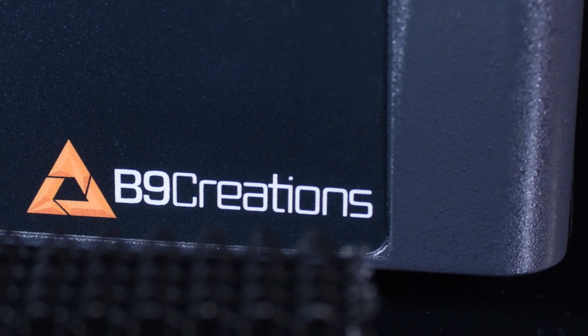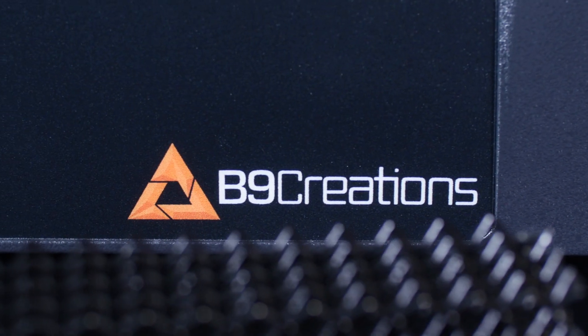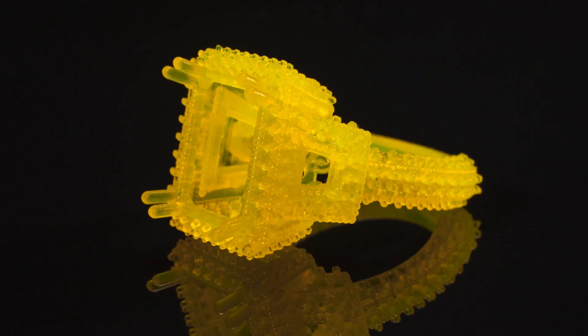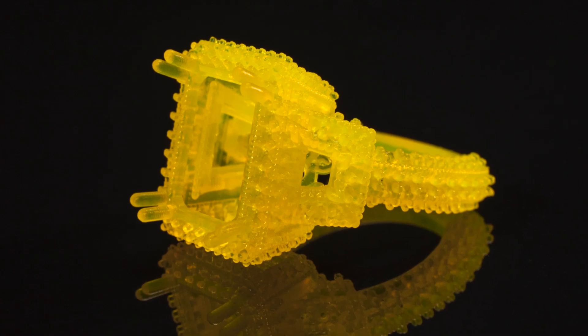I've been working with the B9 machine for a couple of years now, and the resins that are coming out of B9 right now are far and above what a lot of the other companies are coming out with.